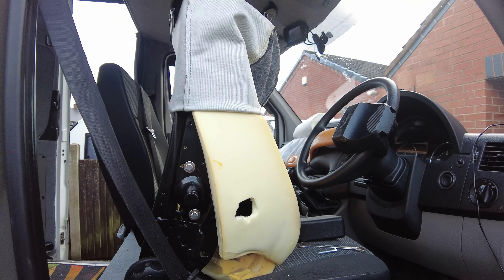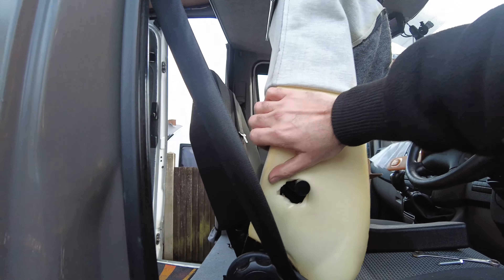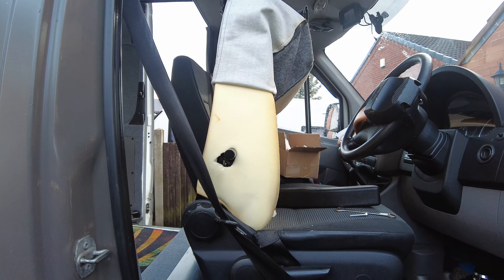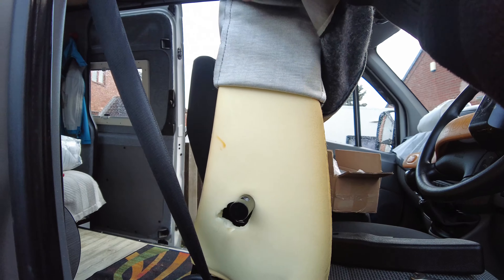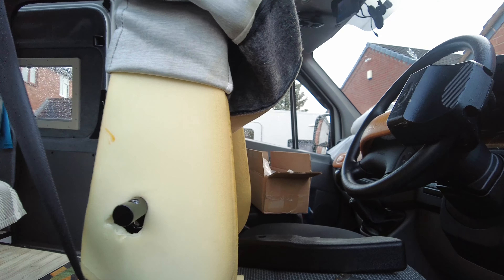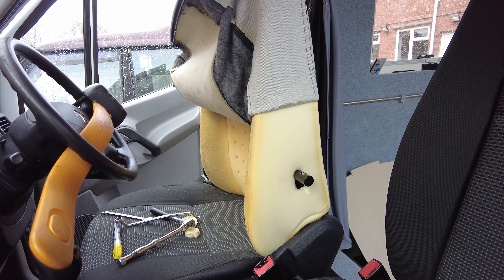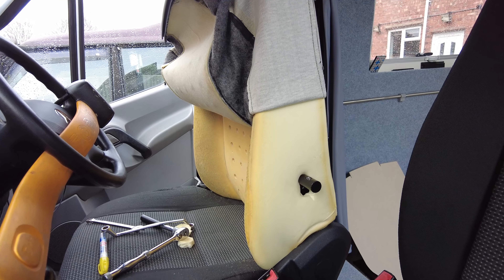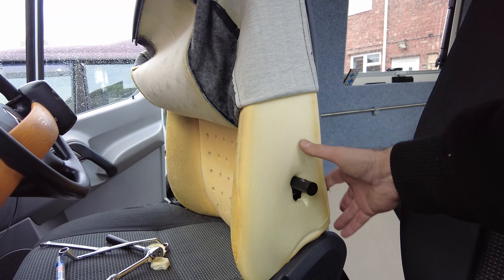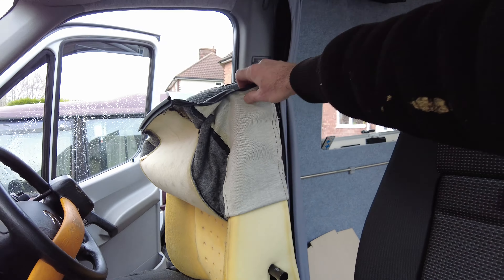So now all I'm going to do is refit the foam, like so. Obviously I'll do the same on the other side. Same again on the left hand side — that's the armrest mount fitted, the foam pulled back over, and I've just got to pull the cover down.